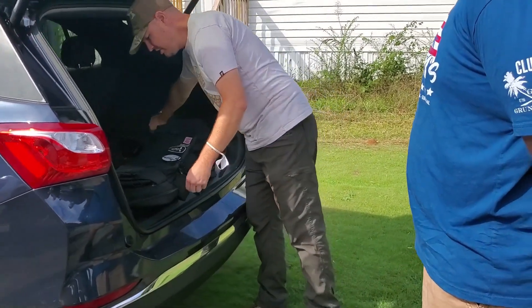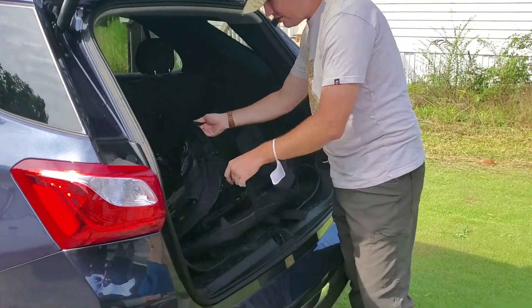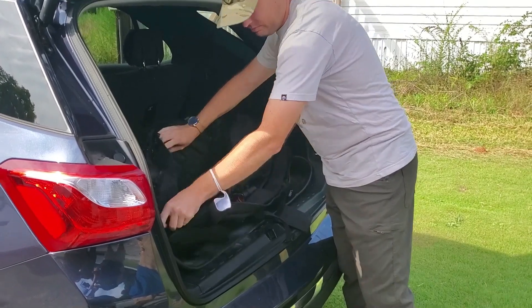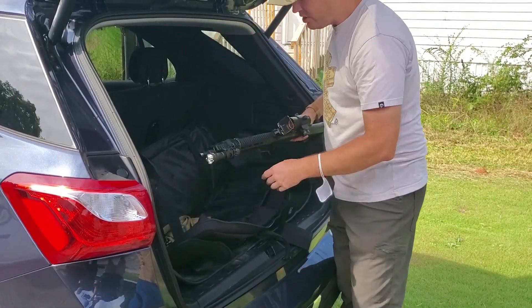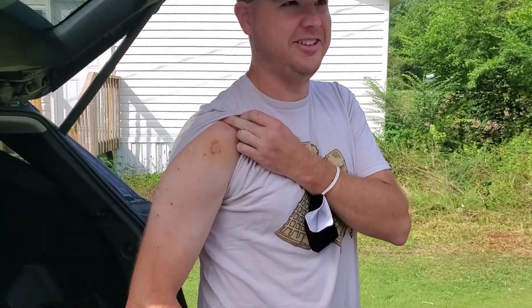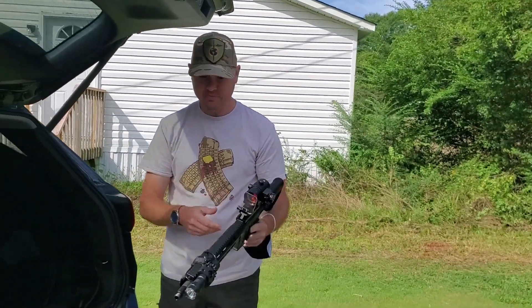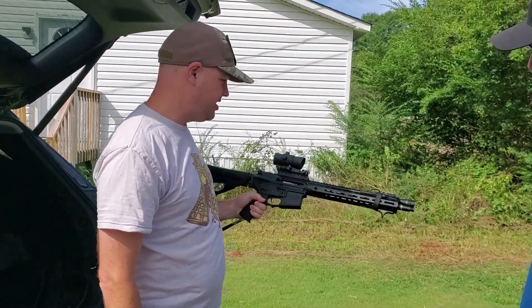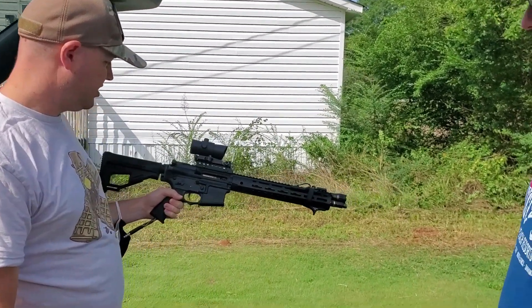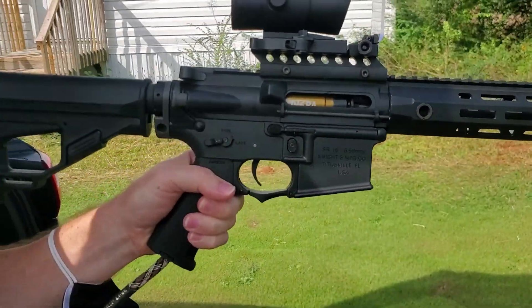I just got back from Richland Siege, which was a milsim event down in Richland at the Richland Mall in Greenville. It's a short version of it. I took off the dust cover just to show off the cut there, because that's cool. It looks badass.